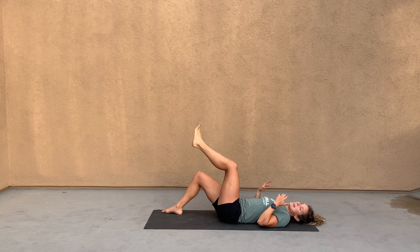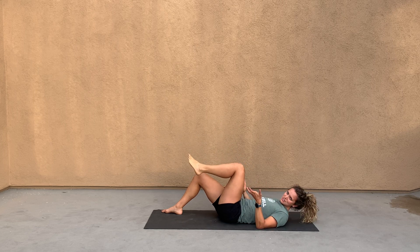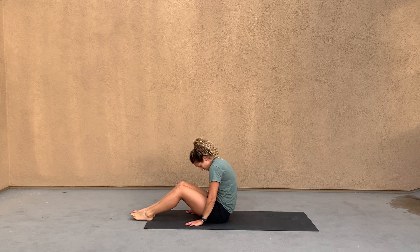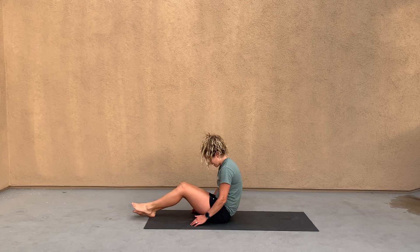If you can't get on the ground or if it's more comfortable in sitting, there's also a slump where you're going to slump as much as you can. If you're sitting in a chair, you're going to extend that leg and bring that toe back towards you, and then extend up, just like you were doing lying down.